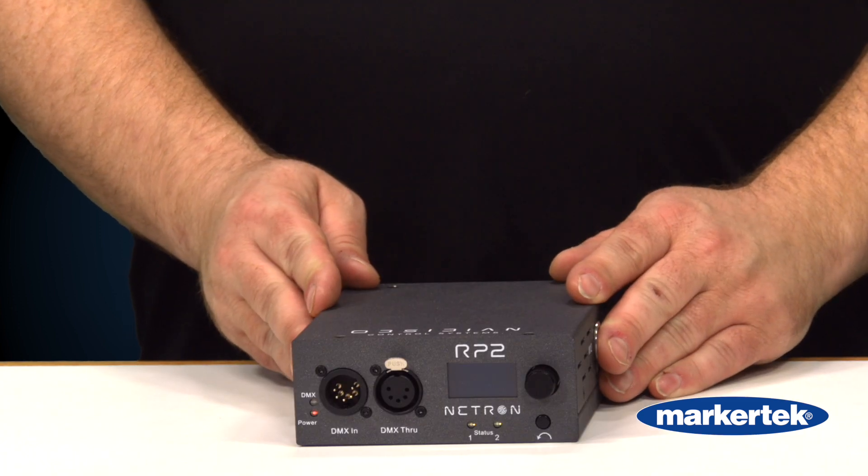Hi everyone, I'm John Schwille with Healy Sales, your local Obsidian Control Systems rep, and I'm here at Markertech today to talk to you about the new Netron RP2 from Obsidian Control Systems.